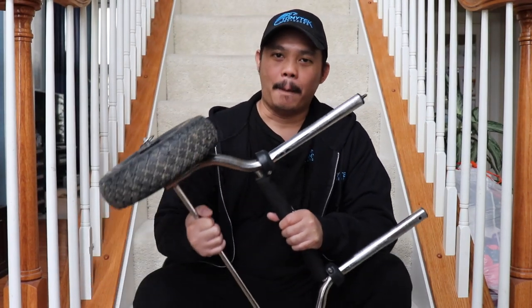Hey, what's up guys, I'm Tommy and welcome to TommyTek Outdoors. Today I'm going to show you a mod to the Hobie Cart so you don't have to flip your kayak to put it on. So stay tuned.